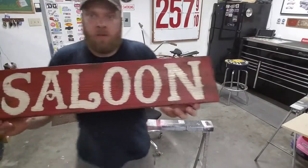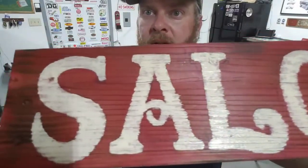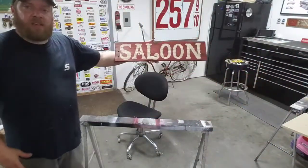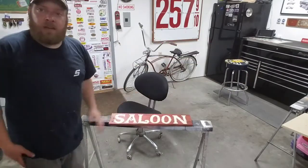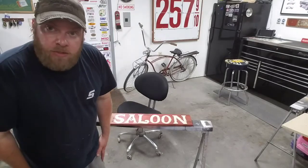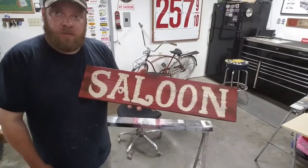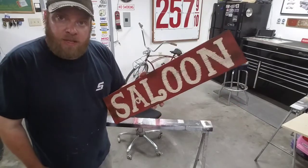Now granted, from back here that looks okay, but look at all that bleed out on these old boards — it is not perfect by any means, and that's the point. It looks like somebody painted it a hundred years ago. You can read it, and by the time it's done it'll look good because you're going to beat it up and nobody will know the difference. Somebody will think you paid good money for that thing when in reality it was just free scrap wood and maybe a few hours of your time.